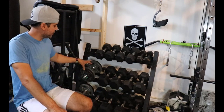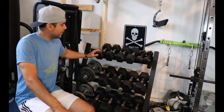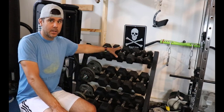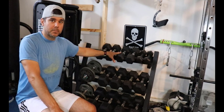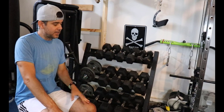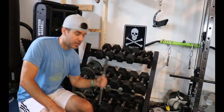So to summarize: if space and money aren't a concern, get fixed. If space is a concern but money isn't, get IronMasters. If space is a concern and you're on a budget, I personally would go with spin locks. If you're set on adjustable, go Power Block.